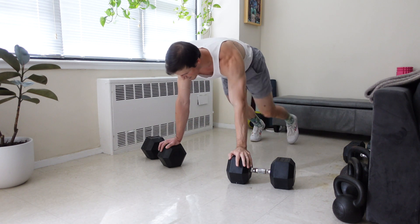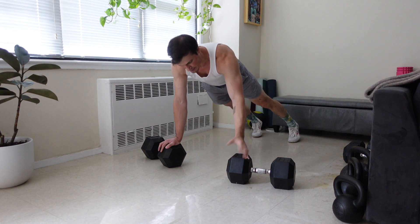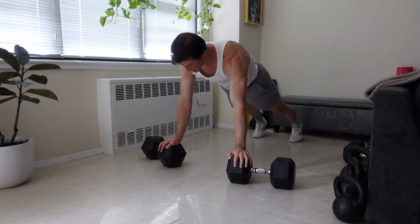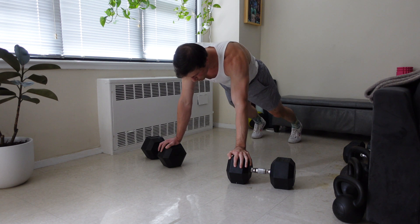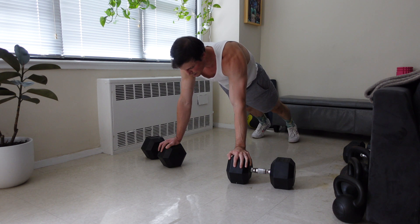The starting position is very similar to our standard push-up, with the exception of this platform that we're using — shoulders on top of the elbows, on top of the wrists. I always want to think about squeezing the quads and glutes to really stay as tight as possible through my midline.